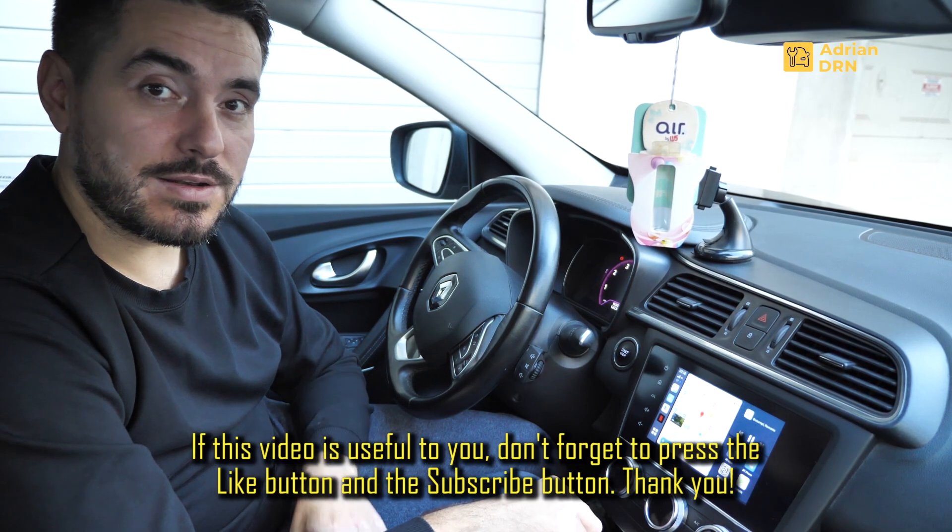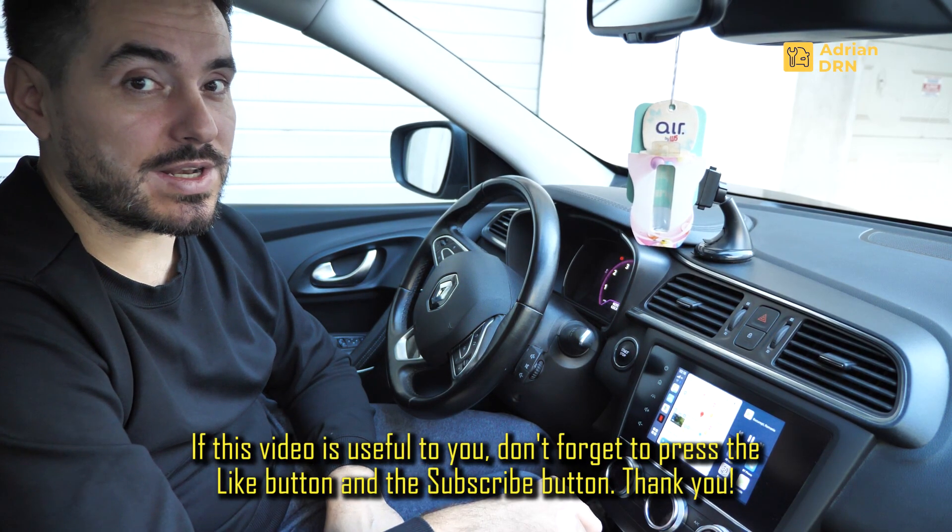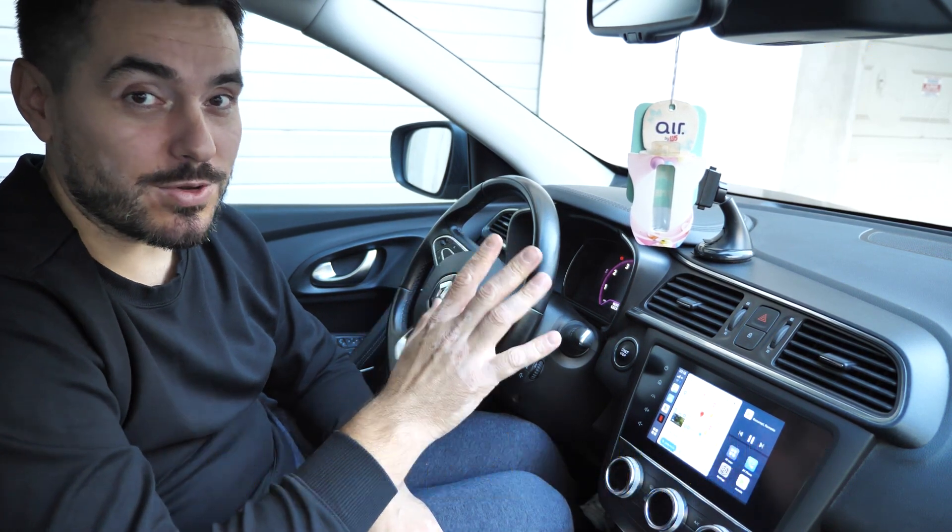If this clip was useful, don't forget to press like and subscribe. Pana data viitoare, s-auzim numai de bine. Pe curand!